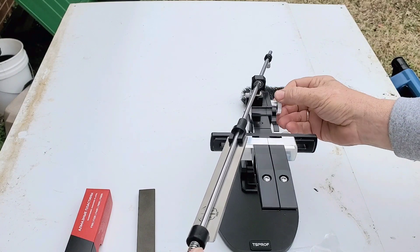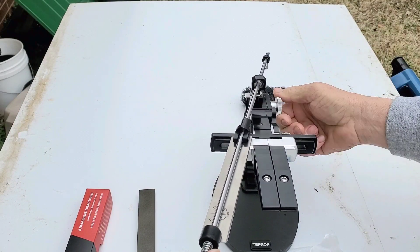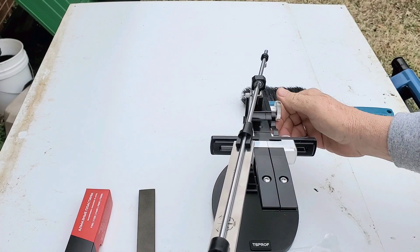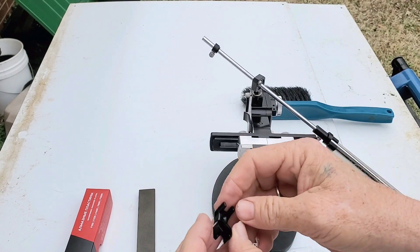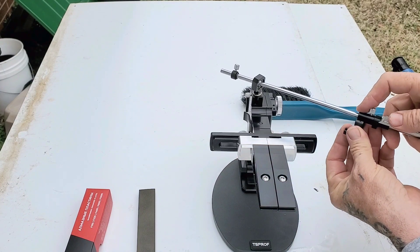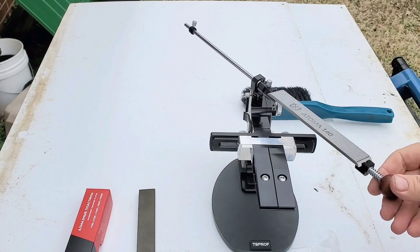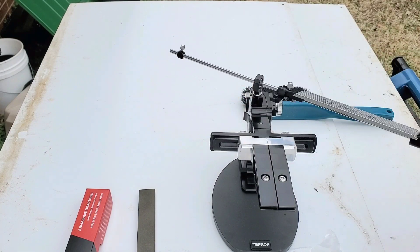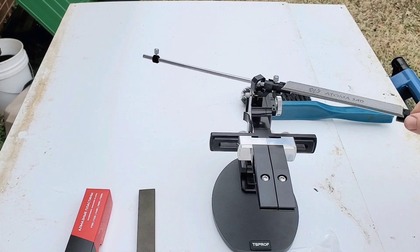If you unlock this guy — it doesn't want to work well because it's cold out here — but these stay pretty much the same. You just lock that dude down. This fits under here like this, snaps in there, and holds your stone. Tighten that back down so you can do your sharpening, then a phone call or whatever — get in there.